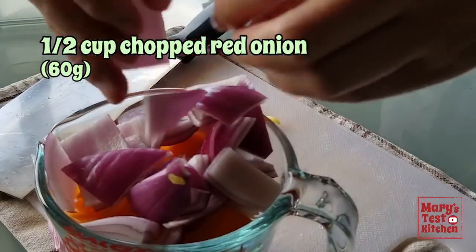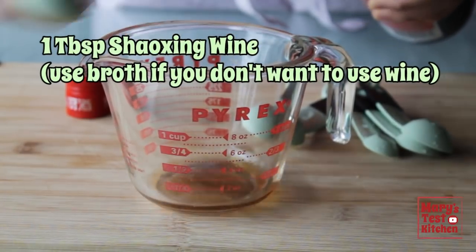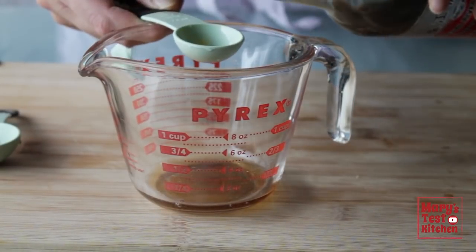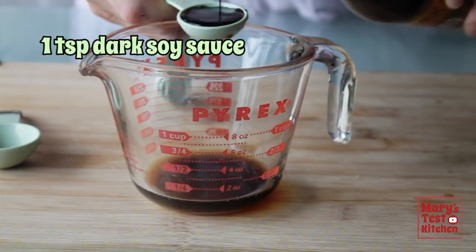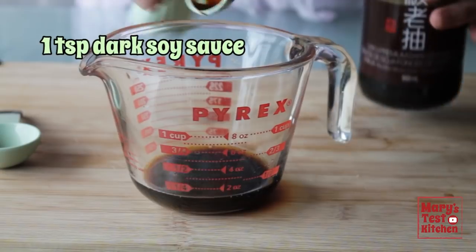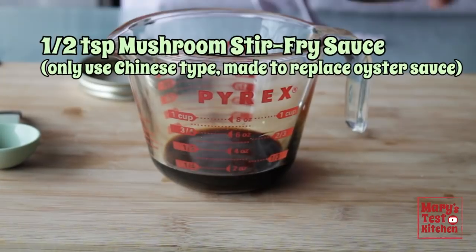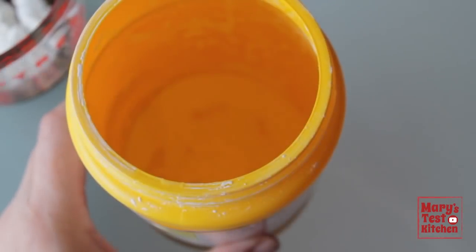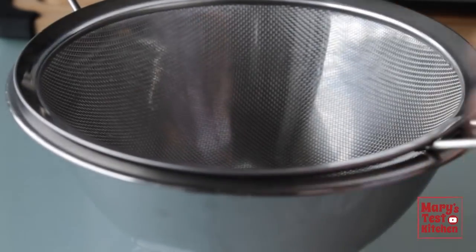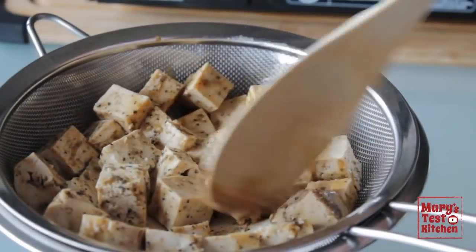The stir fry sauce starts with one tablespoon of Shaoxing wine — again, you can substitute with cooking sherry or vegetable broth. Then a teaspoon of soy sauce and a teaspoon of dark soy sauce, which is thicker and darker for color. If you can't find it, it's okay to just use regular soy sauce instead. A little sweetness balances the salty savory flavors, and a little more mushroom stir fry sauce. You can taste it to see where we're at before adding two teaspoons of cornstarch and a couple tablespoons of water or vegetable broth. Afterwards, the tofu should have absorbed most of the marinade — check by tossing it in a sieve and save whatever comes out.